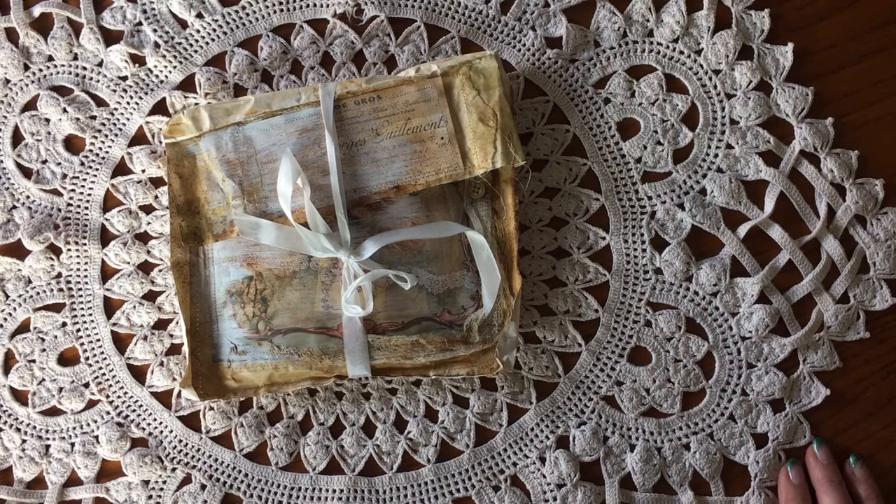Hi there, this is Wendy. I've come to share with you today a piece of Happy Mail that I got from Lori Girl on the Ridge.